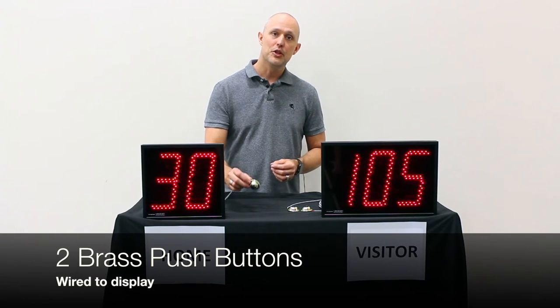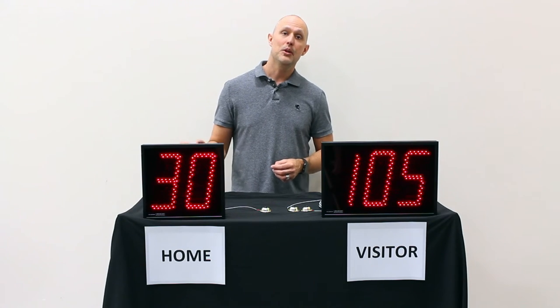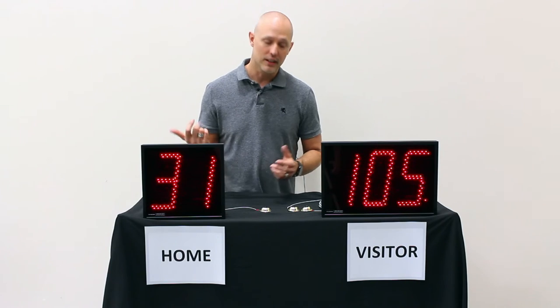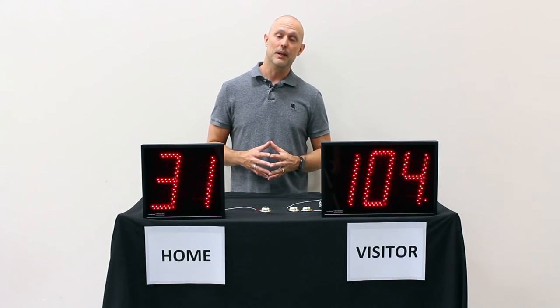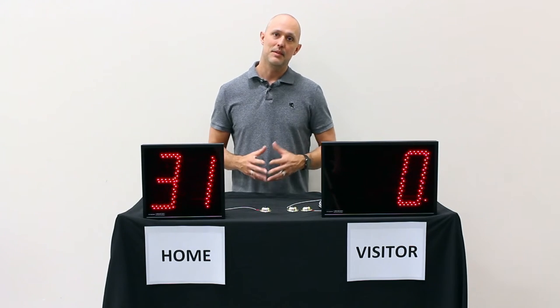The displays come with two brass push buttons, which can be wired to the back of the displays. There's an increment input and a decrement. Pushing the button attached to increment obviously increments the display, and pushing the one attached to decrement decrements the display. When a new pitcher comes into the game, simply push both buttons at the same time to clear the count and start over.